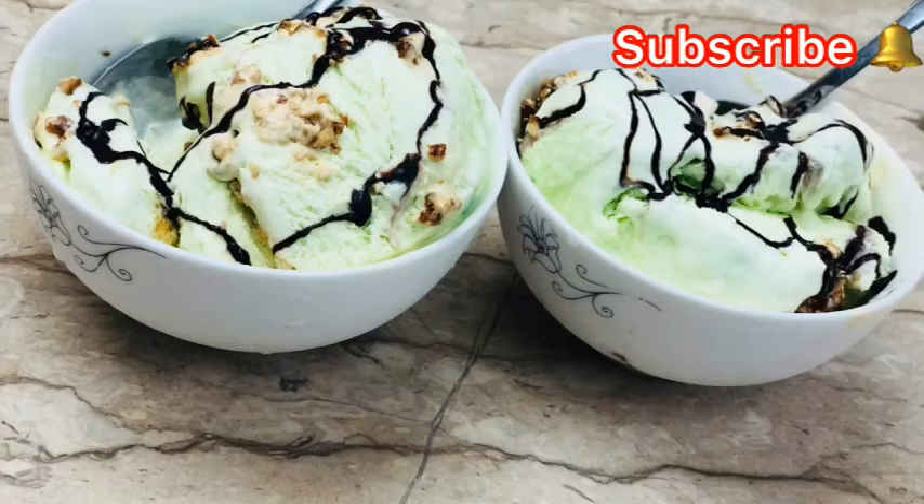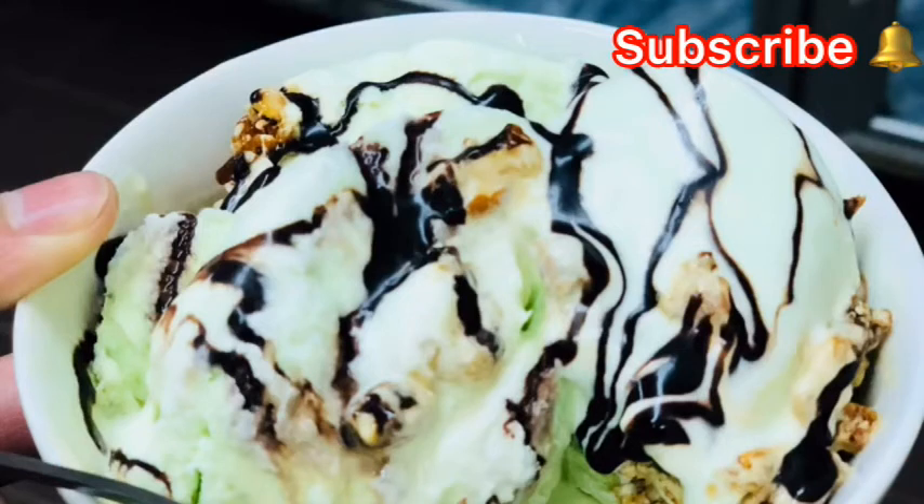Let's take a look at homemade ice cream. These are the ingredients of ice cream.